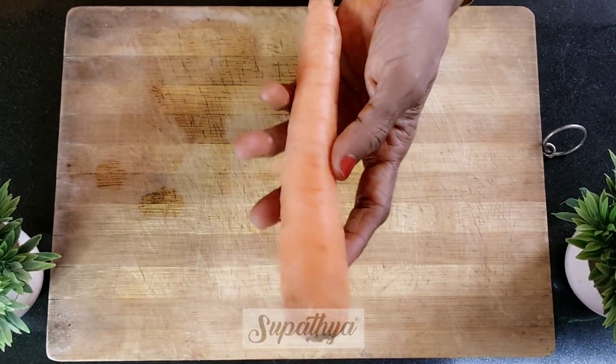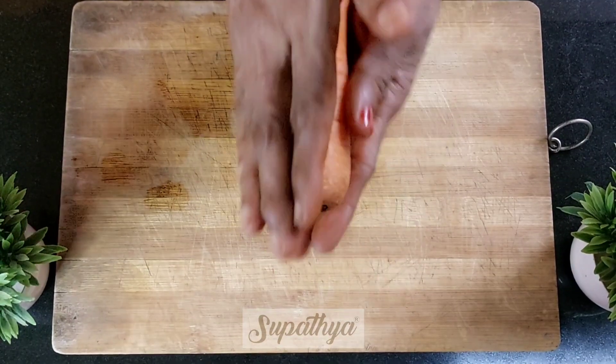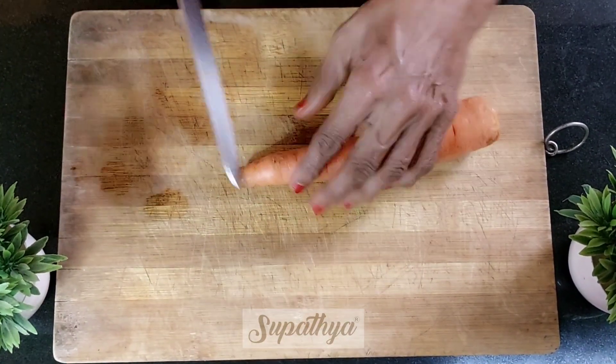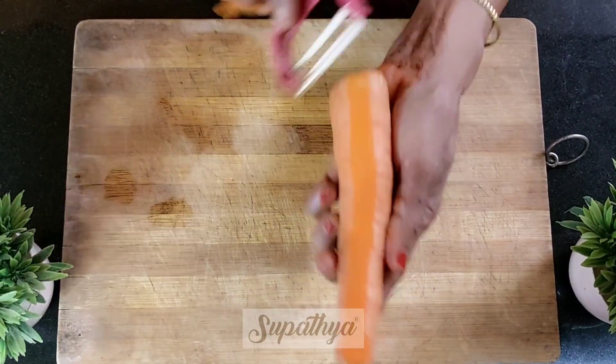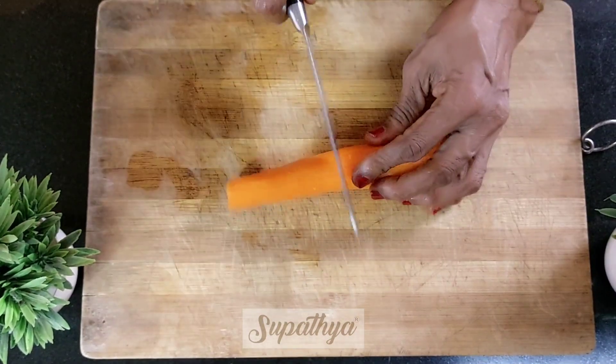Let us see how to cut carrot for hakka noodles. For this we take one carrot, nicely washed and dried. We remove the stalk part from the top and the bottom, and now we nicely peel the carrot and wash it once again. Now the carrot is ready to be cut.